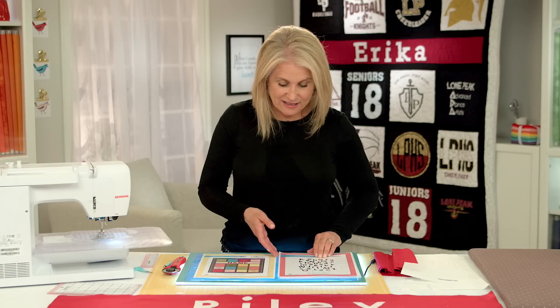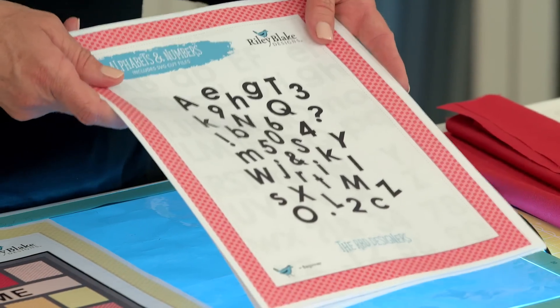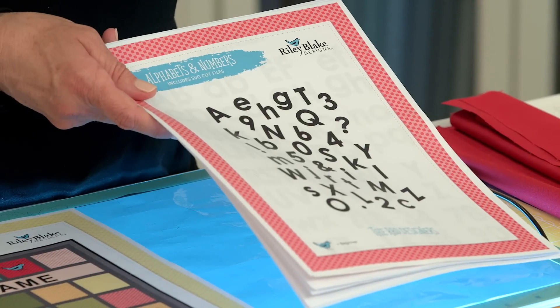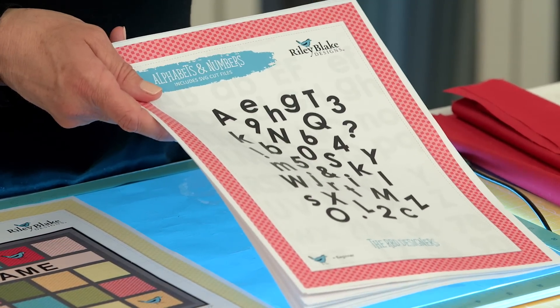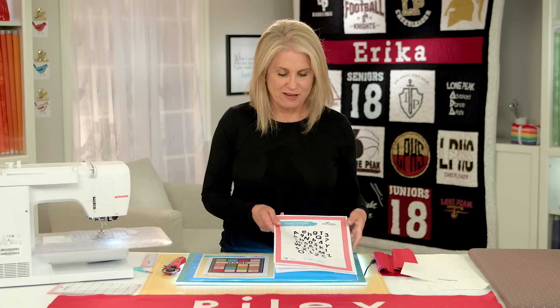The first thing I recommend you do is go to the Riley Blake Designs website — there is an alphabet and numbers guide or template that you can download. We also have a free download for SVG files that you can use on your favorite cutting machine. But I'm going to show you how to do the old-fashioned trace, cut out, and appliqué method.